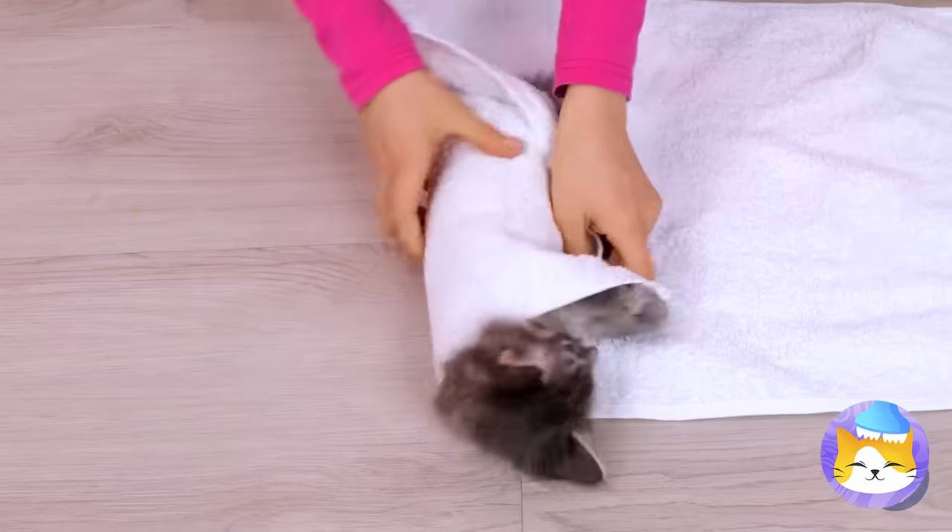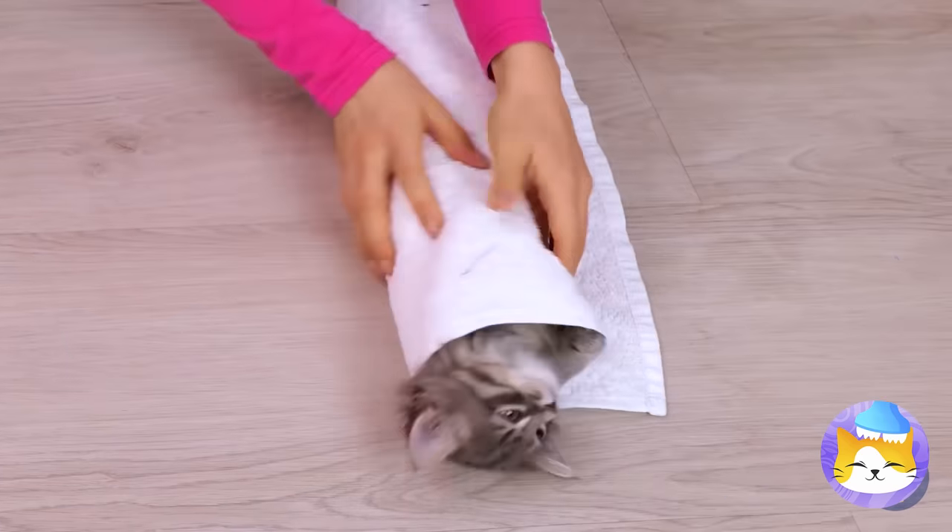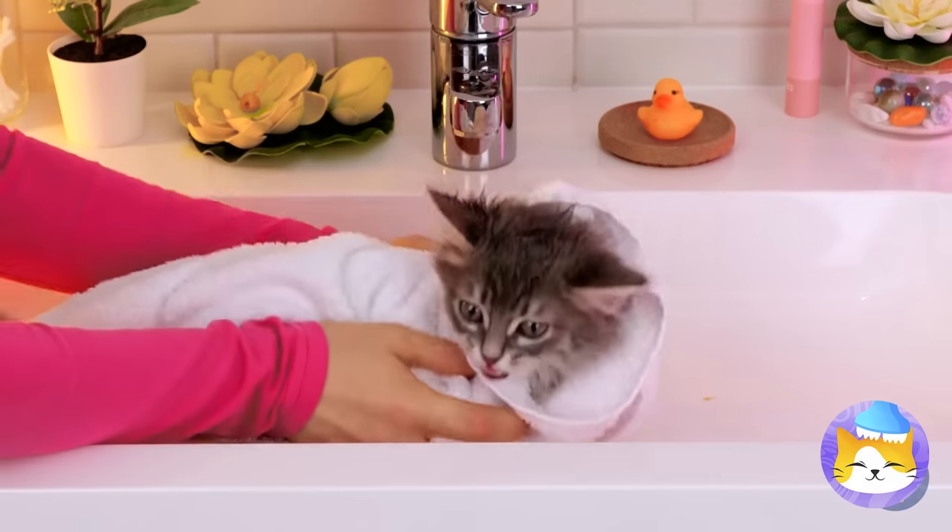Now let's bundle you up like a little burrito. Let's clean you up — we should start with those ears.